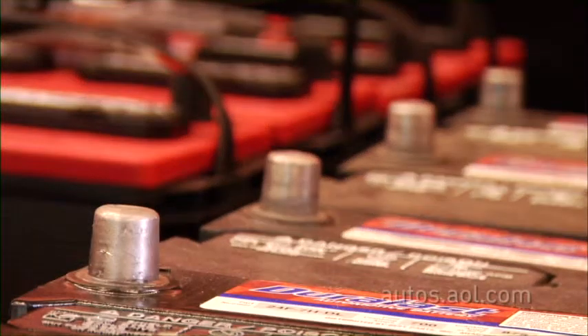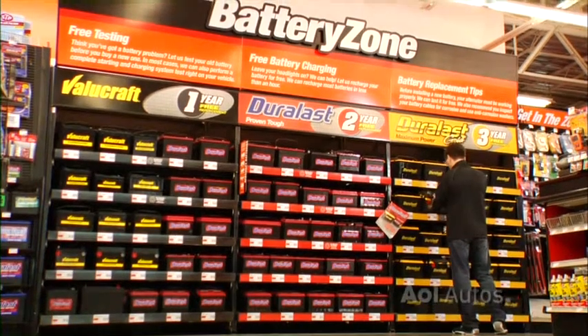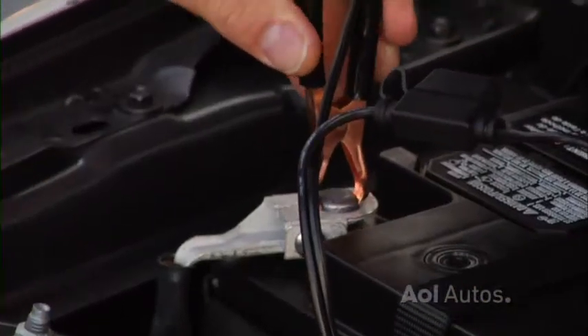But sometimes the battery is just too far gone. In this case, you may need to replace the battery, or have the entire electrical system checked to make sure there's not a more major problem.